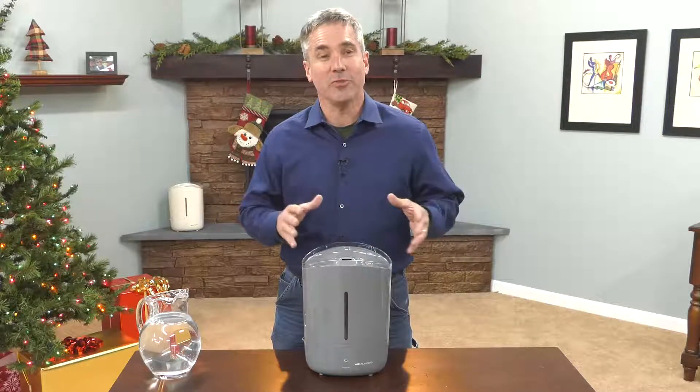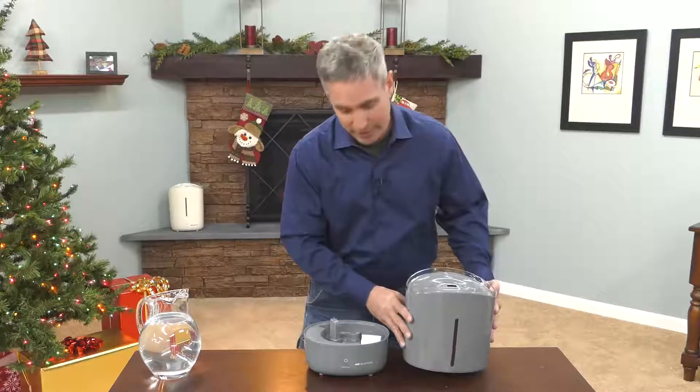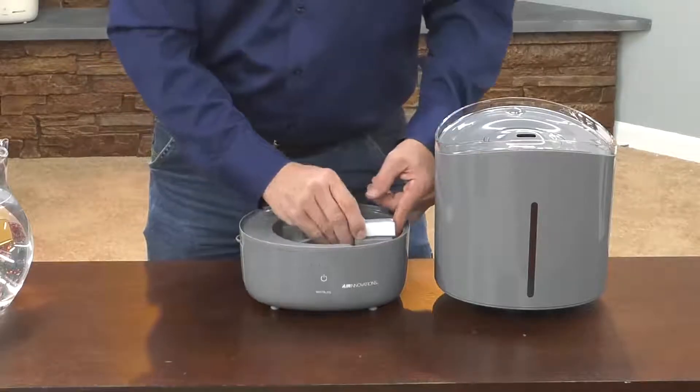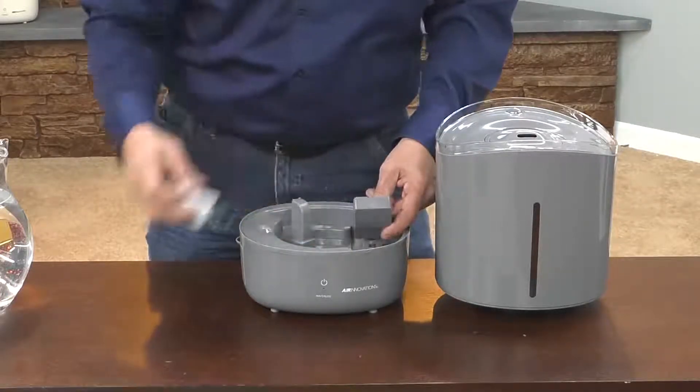Right out of the box, your Air Innovations humidifier is very easy to set up. First off, all you have to do is take off the tank, and inside you'll see this little float right here, and it has this little foam piece on it. That is just for packaging, so you want to take that off first.